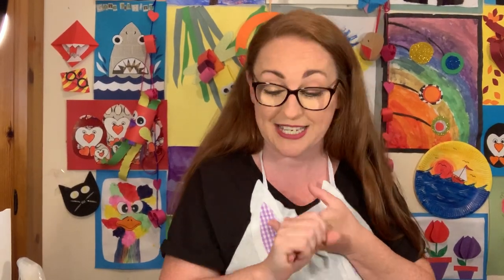Make sure you're not wearing anything that you don't mind getting paint on, basically. For painting, the first thing we're going to need is our paints, but we're only going to need two colors today - black and white. They're the only two colors we're going to need.